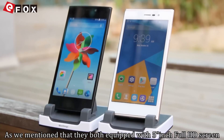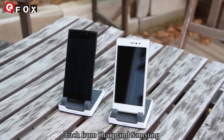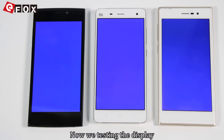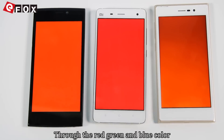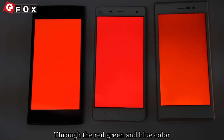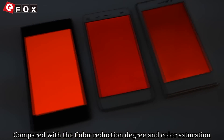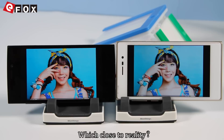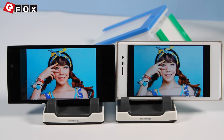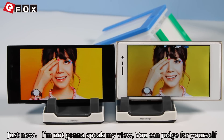As mentioned, both are equipped with 5-inch Full HD screens — one from Sharp and one from Samsung. Now we are testing the display. We'll test through red, green, and blue color to compare the color reproduction degree and color saturation. Also through some photos to see which one is closer to reality. I'm not going to share my view — you can judge for yourself.